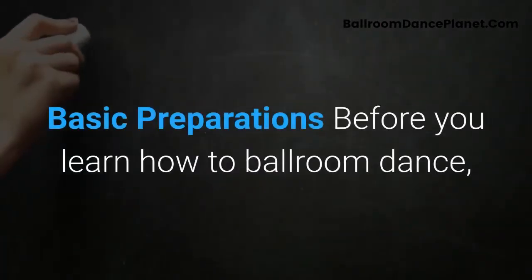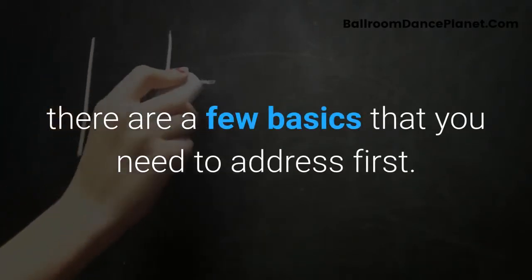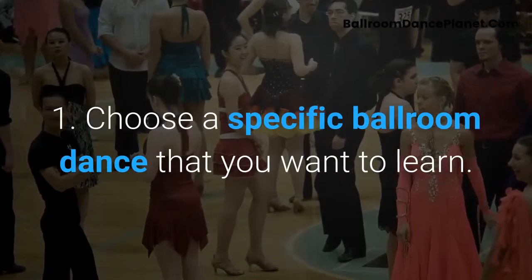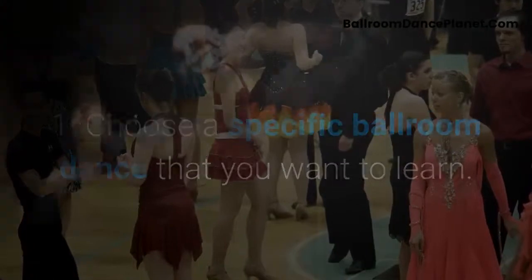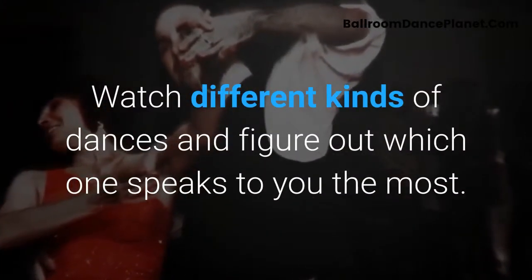Basic Preparations. Before you learn how to ballroom dance, there are a few basics you need to address first. First, choose a specific ballroom dance that you want to learn. Watch different kinds of dances and figure out which one speaks to you the most.